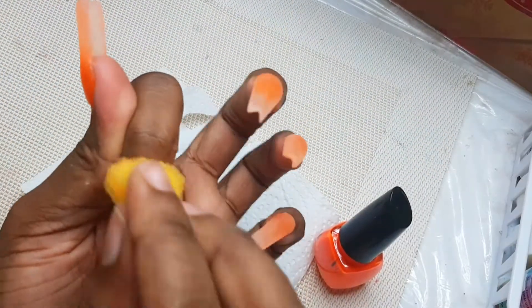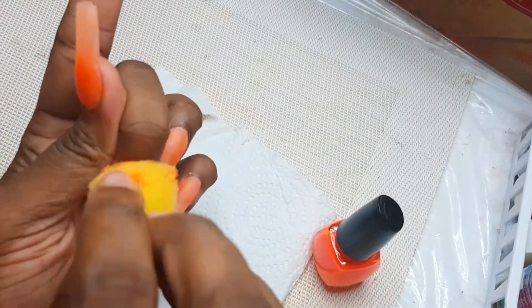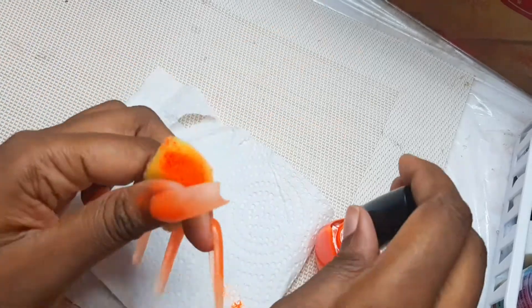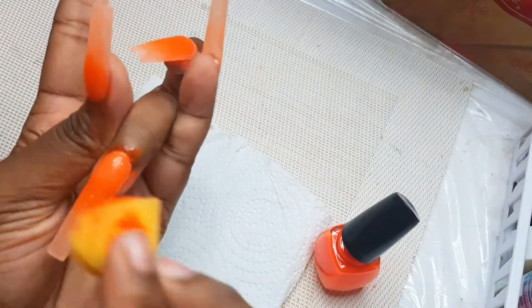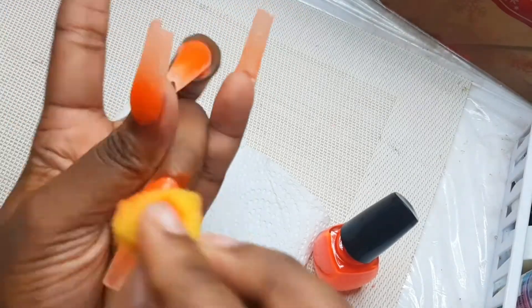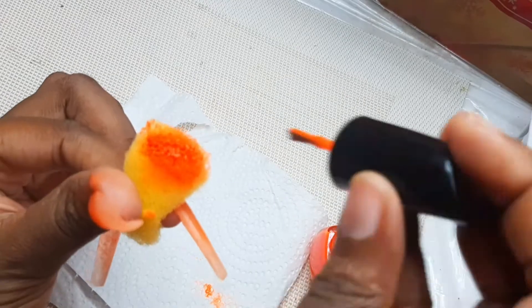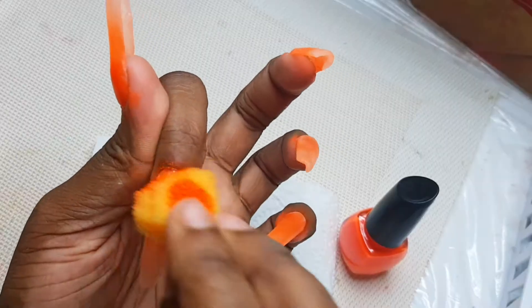After filing, I buff, wash my hands, and come back for the ombre part. I'm going in with a sponge and neon orange — I'll be sponging the color onto the nails because I want to intensify them a little bit more and get a smoother transition.